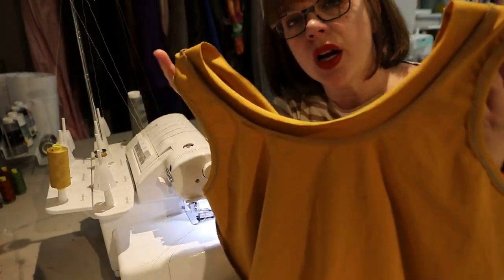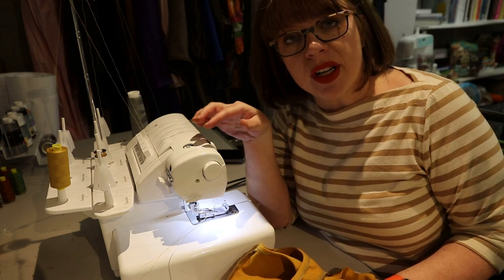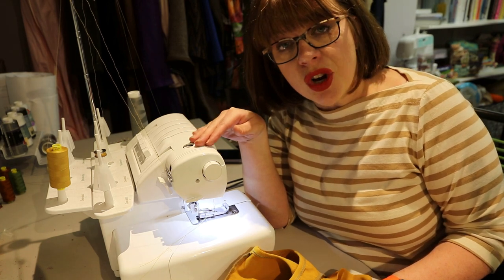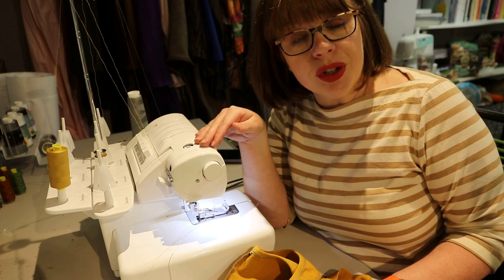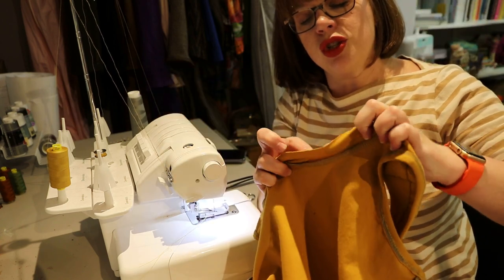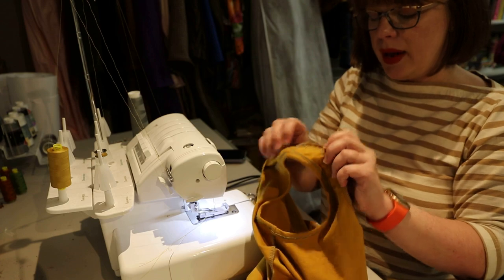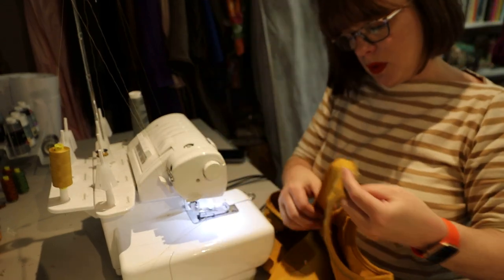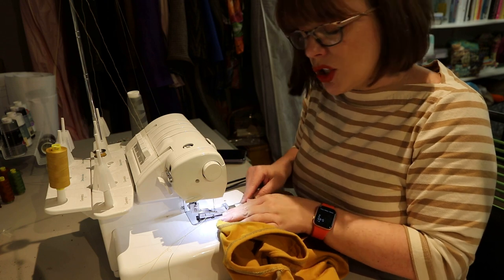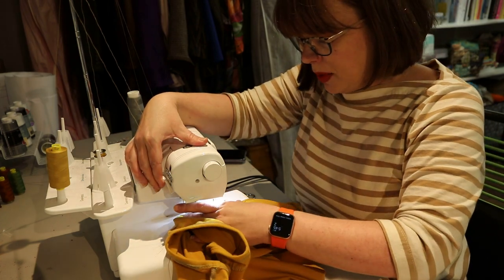Once the shirt is constructed, to finish the binding I've switched to the cover stitch function. You can do this with a zigzag stitch and twin needle on a sewing machine, or a cover stitch like I'm using. The basic idea is to wrap the binding to the wrong side, then sewing from the front, stitch it down all the way around. I like to straddle the seam line — one line of stitching on the binding, one on the body.